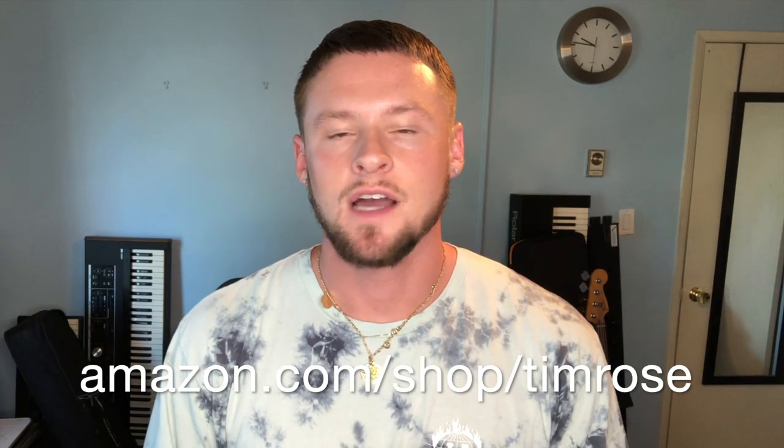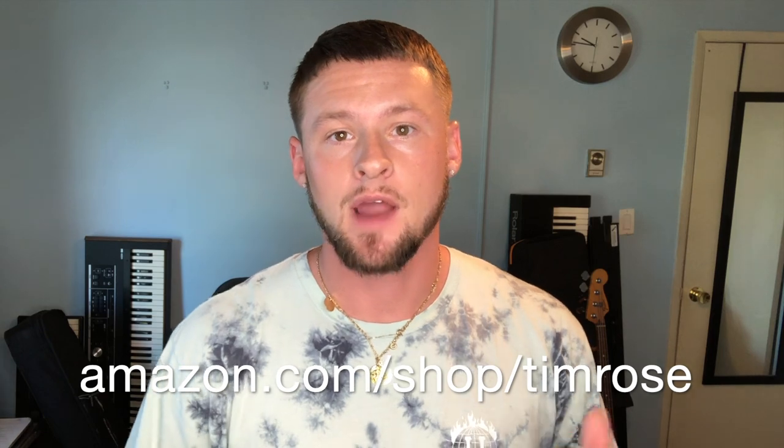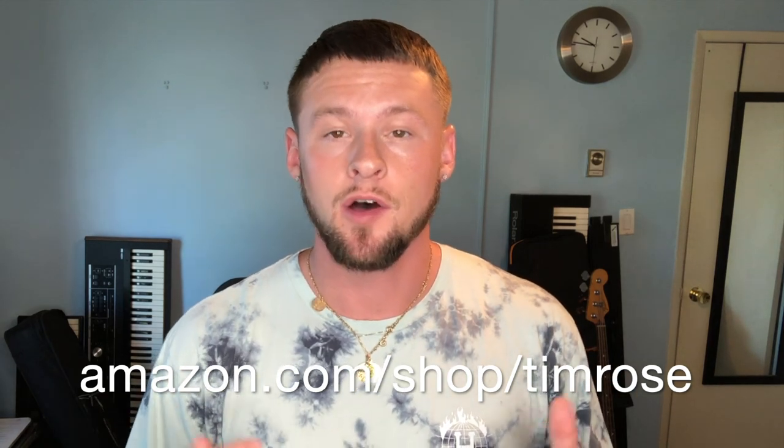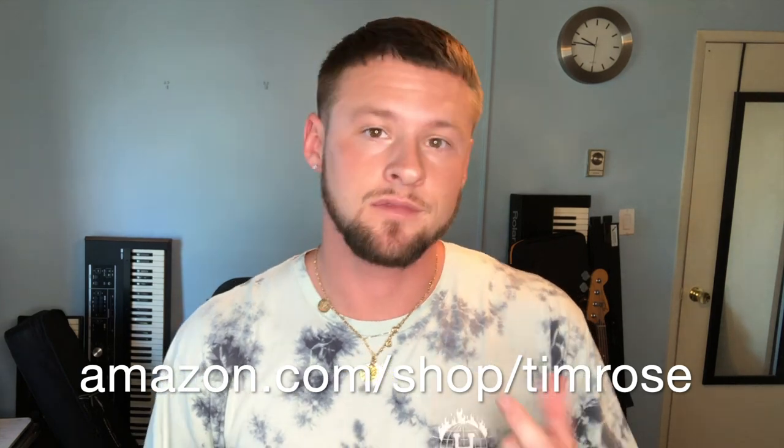Thanks for watching — I hope this was useful to you in some way. If you're interested in any of the products I talk about in this video, or any other products I use at my live shows for solo looping, playing in the studio, or playing with a band, I'll have links in the description. If you click them and end up buying something, I get a tiny chunk of money — so support independent artists. Thank you for watching and we'll see you next time.